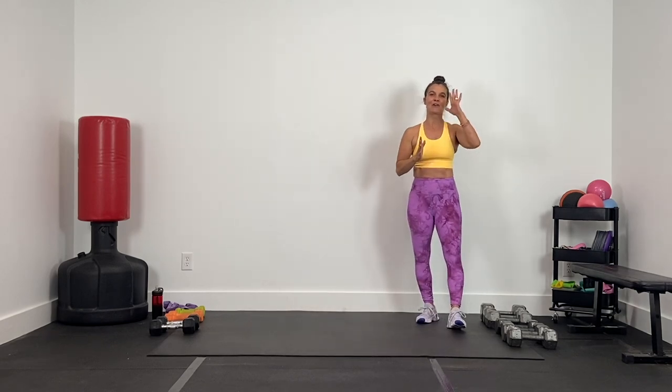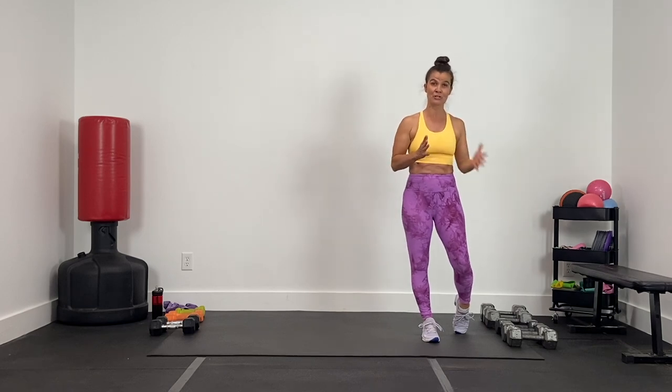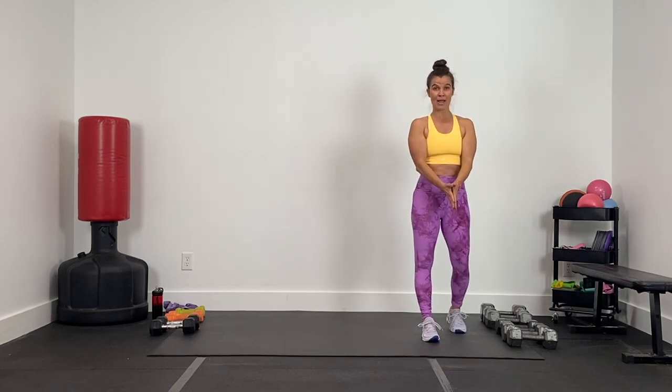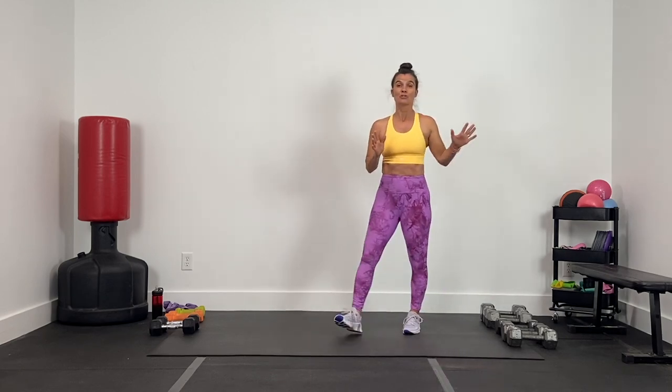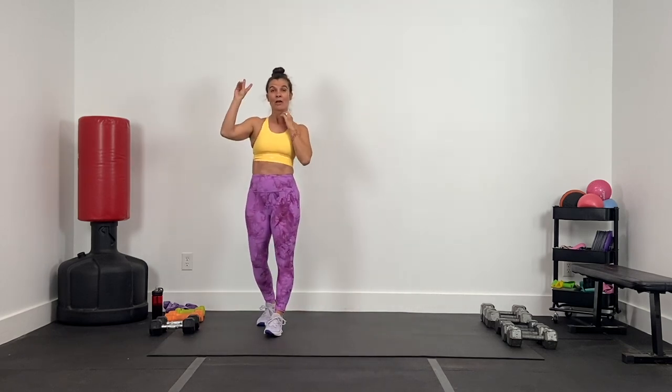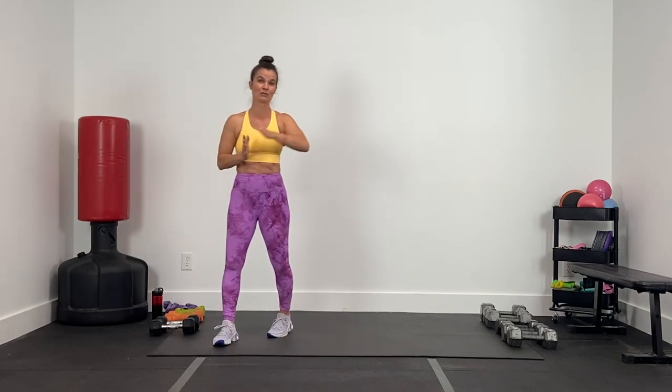Our first exercise is over here on the right side of our mat. This is our heaviest exercise, so I want you to think heavy dumbbells, fewer reps on the right side of your mat. I have everything from my 30-pound dumbbells to my 15-pound dumbbells. Over here on the left side of our mat will be our second exercise — lighter weights, more reps. Supersetting between the right side heavy, left side lighter.